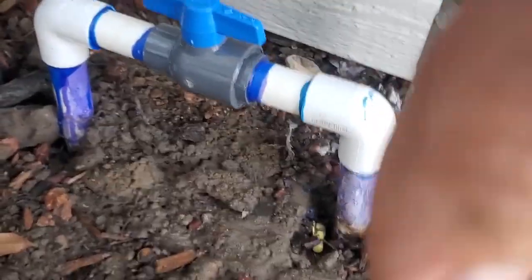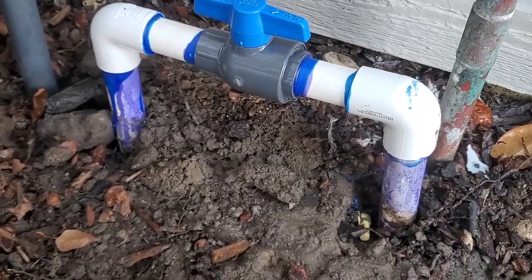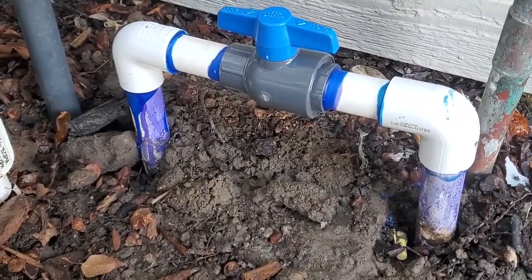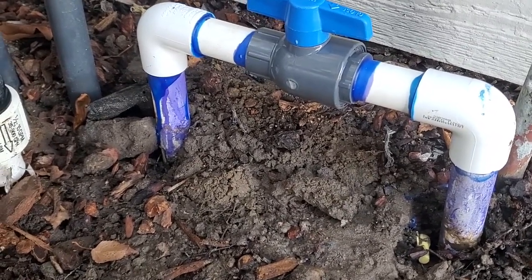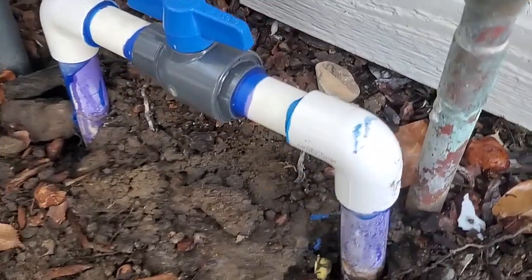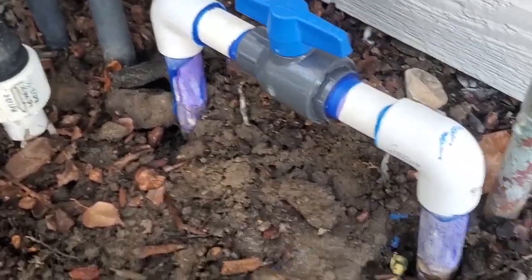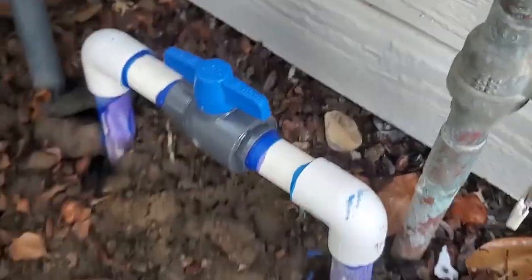I built the assembly before I stuck it on there, then just dropped the whole thing on and gave it about 25 minutes to dry. Water's back on, everybody's happy. Now I'll turn the house water back on, put the bark back, and we're good to go.